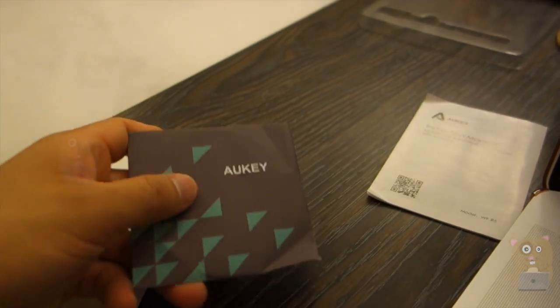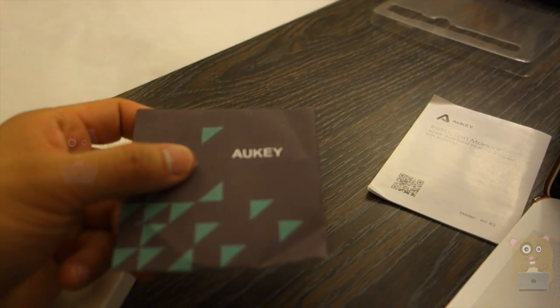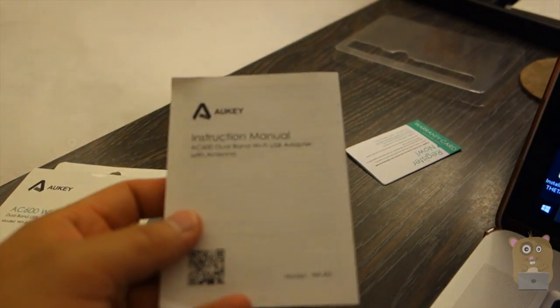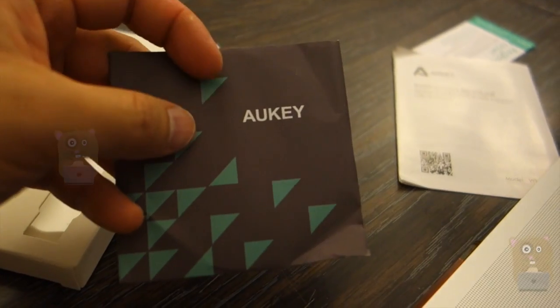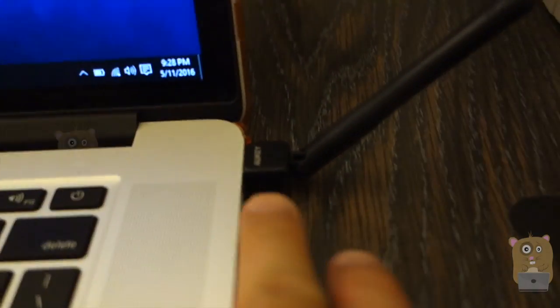In the box, it came with this little CD that contains the drivers as well as the software for Linux, Mac, and Windows, and a user manual. If you do lose the CD, you're able to download the contents — the Windows driver at least — from the AUKEY website, which is just aukey.com.